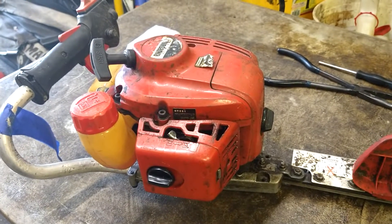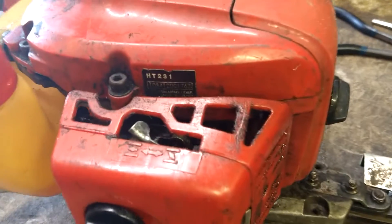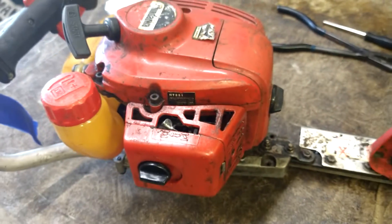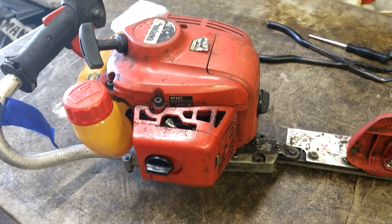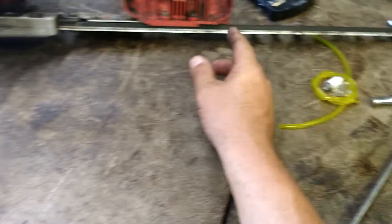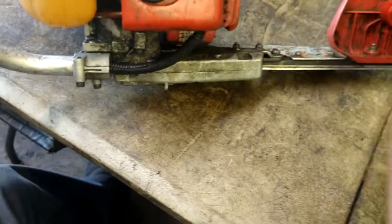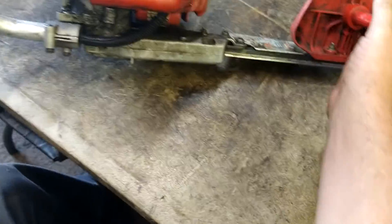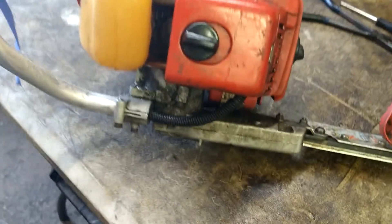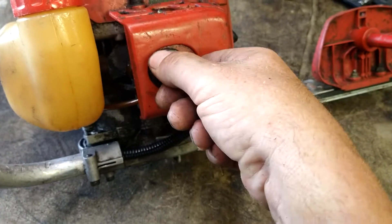Alright guys, today we're going to do the fuel lines and primer bulb on a Shindaiwa HT231 hedge trimmer. Pretty simple process. I'll put all the fuel lines, filter, and primer bulb - the whole kit - in the description below. It comes with everything, like carburetor and everything, super cheap, in case you just want to do the carburetor too.